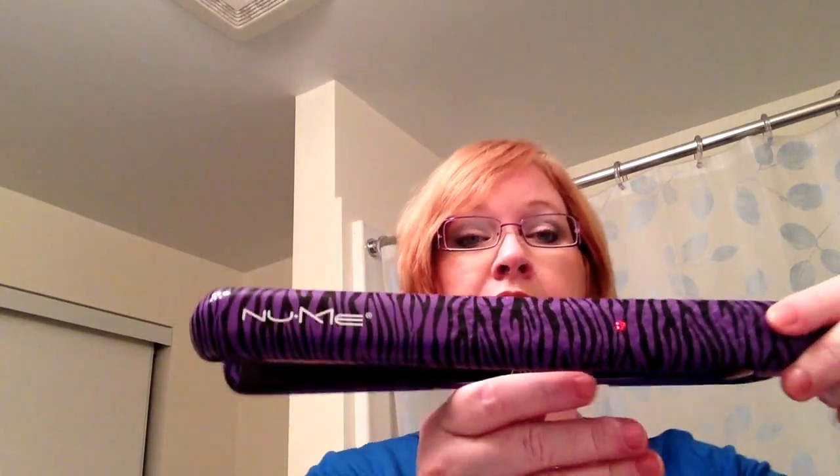Hi everybody! Today I'm going to do a hair tutorial on how to straighten short hair with my NuMe flat iron.